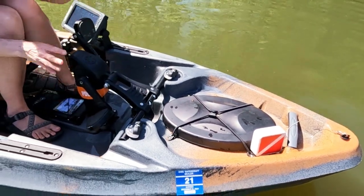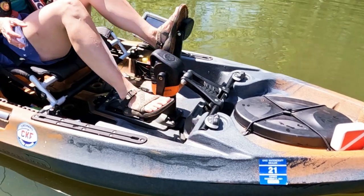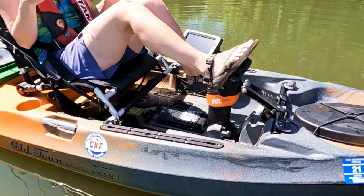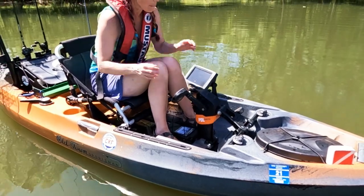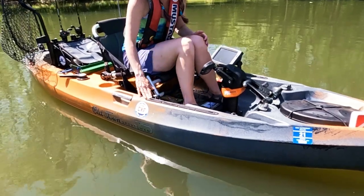Here's the pedal system. The cool thing about the Old Town pedals is they move in a bicycle motion - they go all the way around and they have an instant reverse. So forward, backward, you just pedal just like that. It goes down and powers a little propeller at the bottom, so that's how we make it move. We've also got gear tracks on the side so that you can mount your accessories.